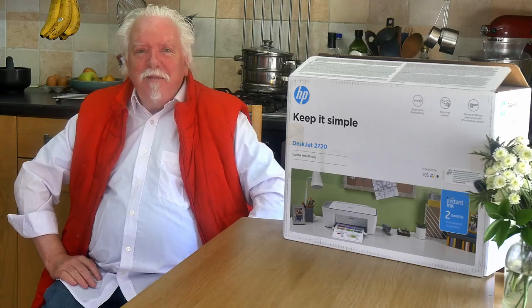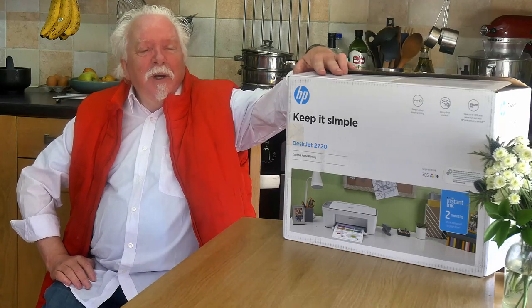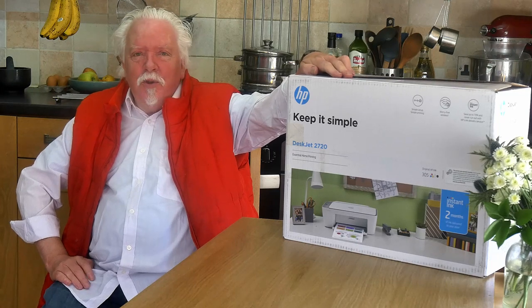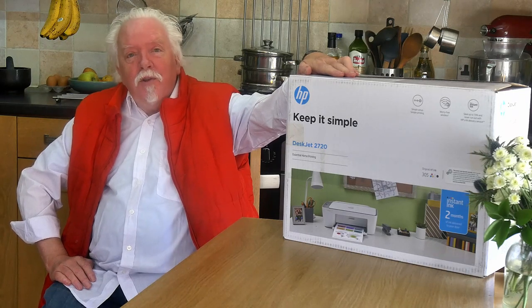Yo, what's up? This is Planet Keef. I'm Keef and today, well I wonder if you can guess what I'm doing. Here's a clue: I've got a new toy — I've got an HP DeskJet 2720 inkjet printer and scanner — and I'm going to open the box, set it up and tell you about it.